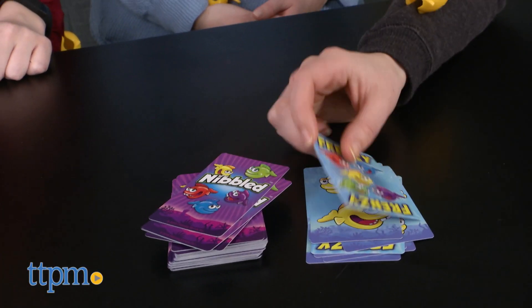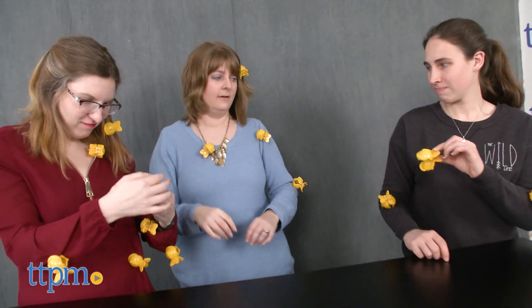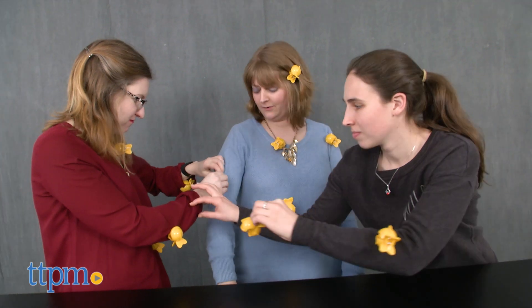Green. If you flip over a frenzy card, every player removes one of their fish and clips it onto any other player, but you, as the player who drew the frenzy card, do not get nibbled.